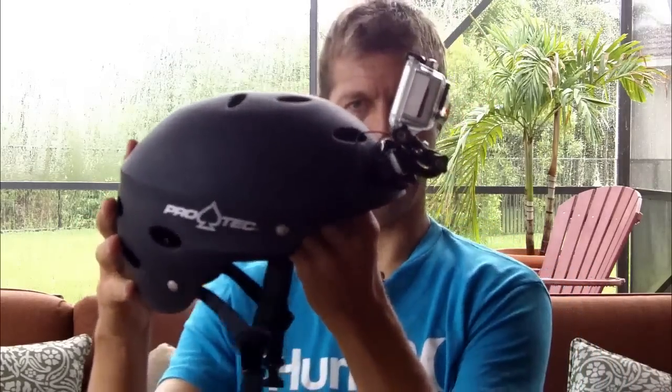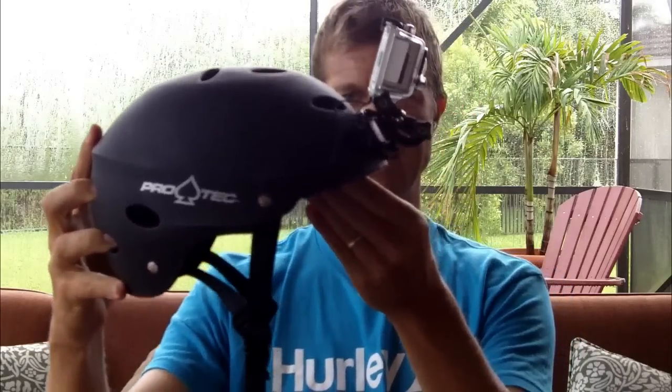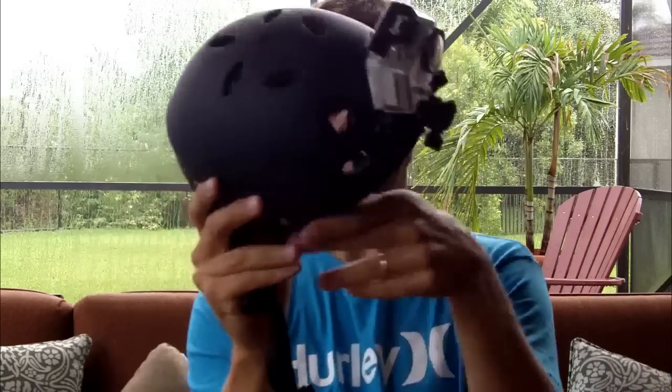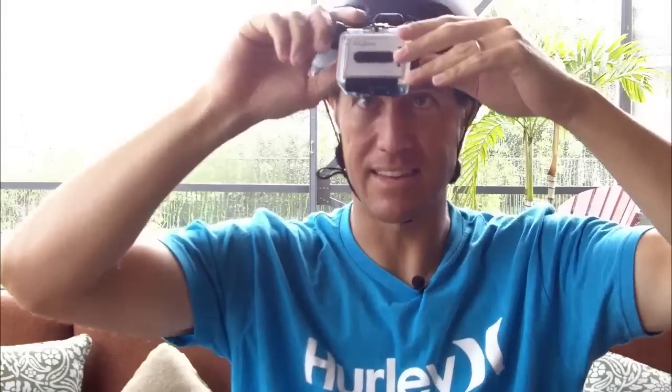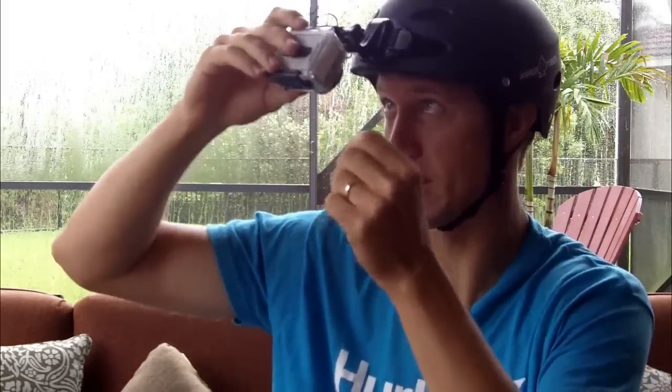Here I'm going to put this on so you can see how it fits — it just clips right on there like that. Now you want to make sure the camera is positioned looking directly ahead, or as close to directly ahead as possible. You can see that's facing a little bit down, so I'd want to adjust that up just a little bit more. There you go, that's about right. There's the camera on the helmet. I can slide the camera down and get access to any of the buttons, and I can see if the camera is actually recording.